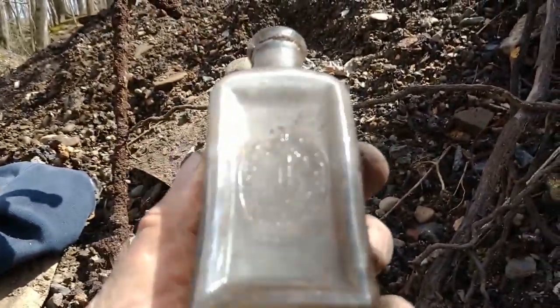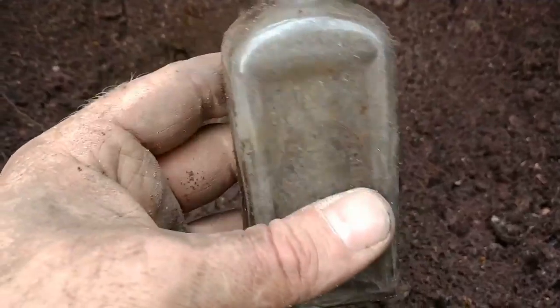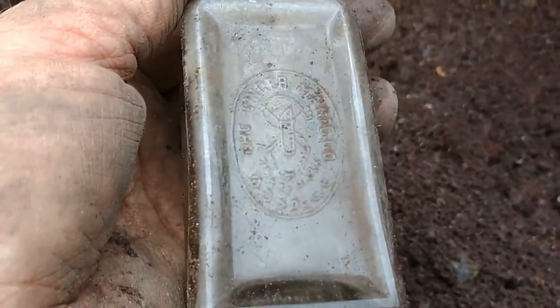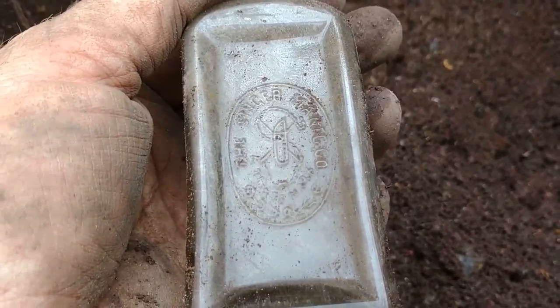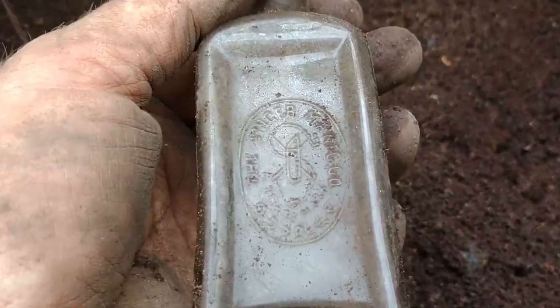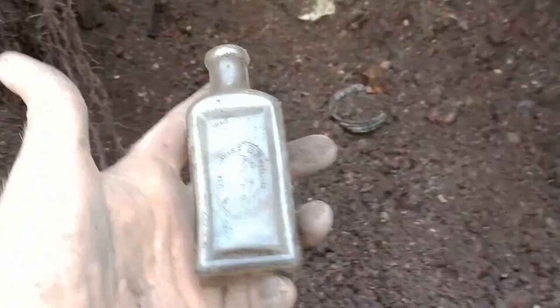Yeah, I'm in a good hole — I'm so excited. You can see I've made some headway. It seems like every time I go to dig, I find something else. I wish I could find a great marble, but what a good cork bottle — embossed killer! The Singer, they made the sewing machines, everybody. I wonder if this is like oil for it — I don't know. That's just too darn cool. My wife's gonna love that — she likes embossed medical bottles and stuff like this.